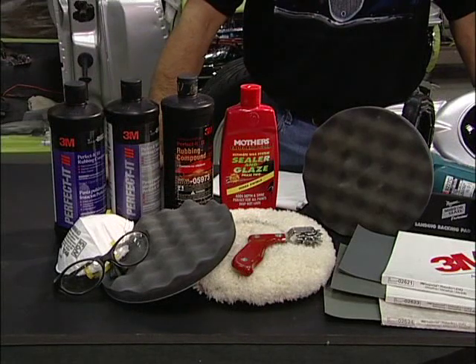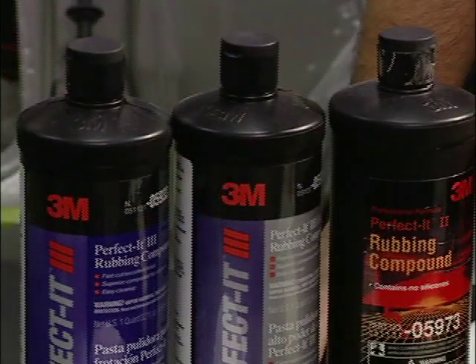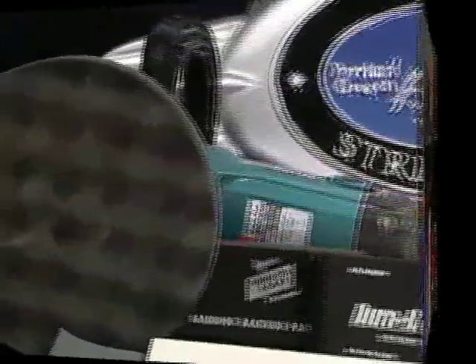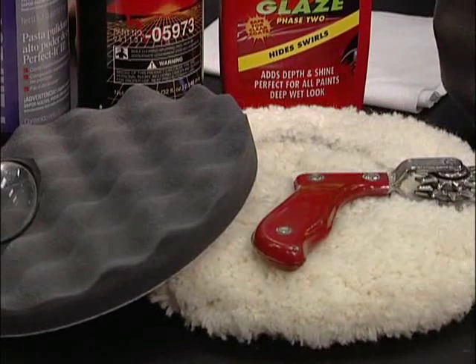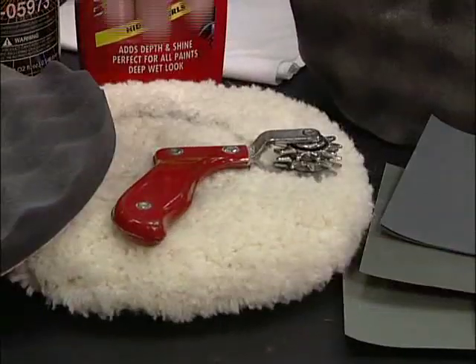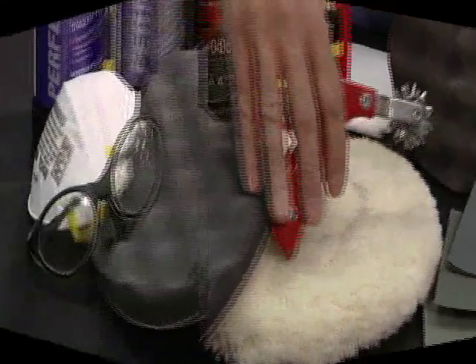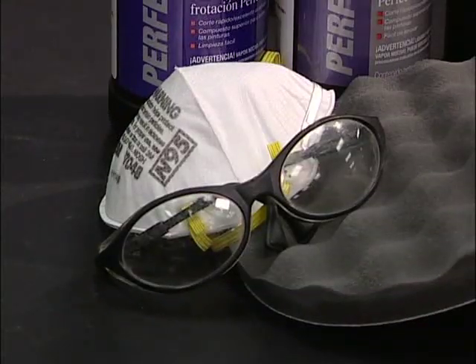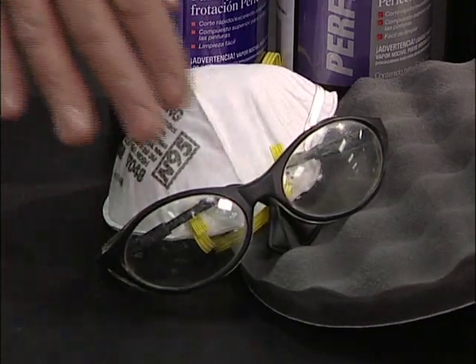In the second segment, I'm going to demonstrate machine polishing techniques. We're going to be using 3M rubbing compound, using the Makita polisher. We have two different polishing pads: one is wool for rough cutting, and the foam pad is used for final glaze. This is the cleaning spur used to clean the polish from the wool pad. Anytime using a mechanized polishing device, be sure and use a dust mask and eye protection.